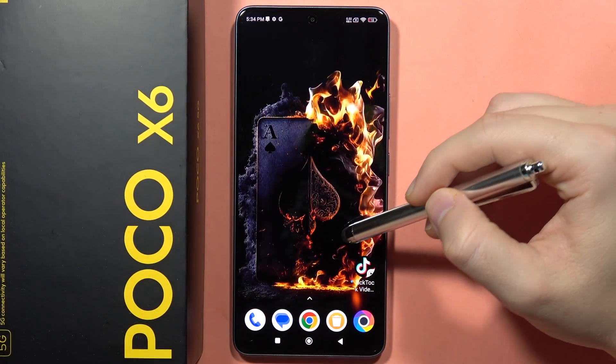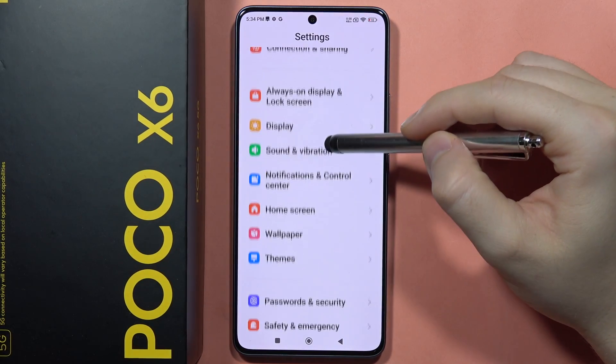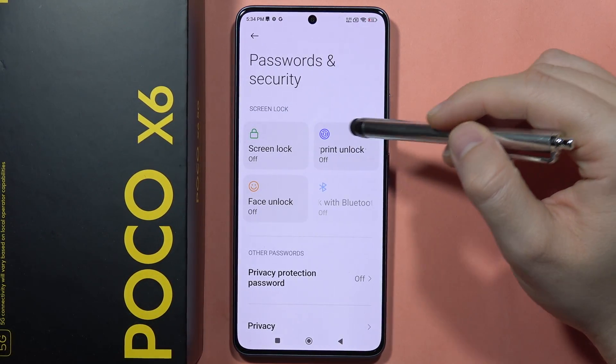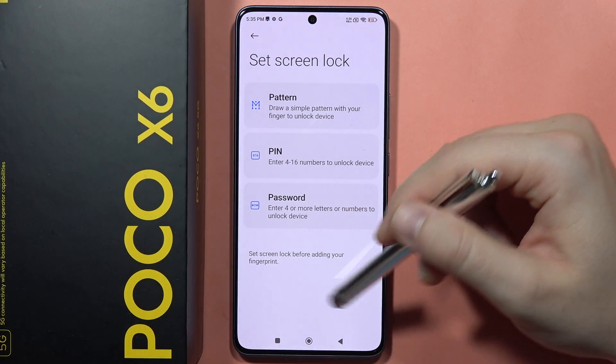If you want to add your fingerprint to the Poco X6, you will have to go to Settings, then scroll down and go into Passwords and Security, and now select Fingerprint Unlock.